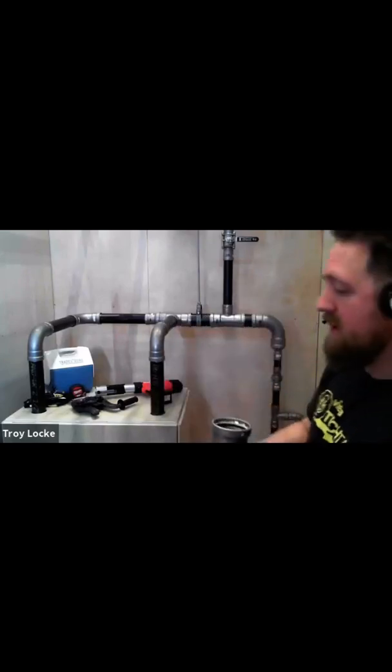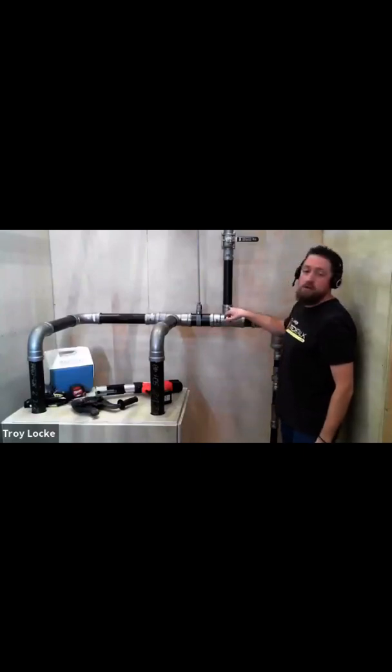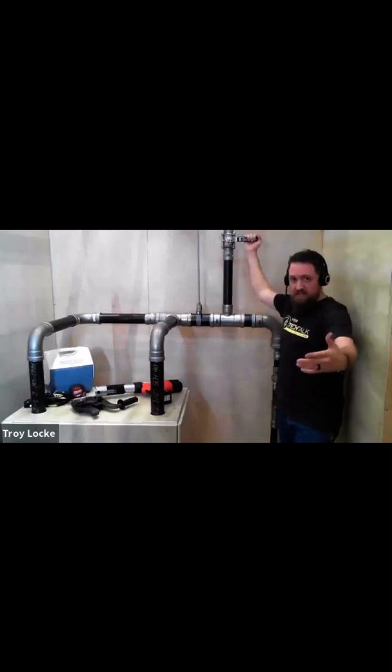FKM sealing elements — we have that rolling in. Then I come up and have a three by three by two inch riser going up into a service valve — what I've learned from the steam fitters is called a King valve. So this is more for servicing, and it's always good to have.